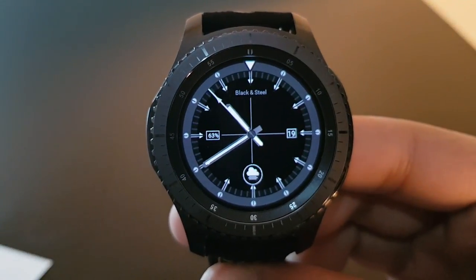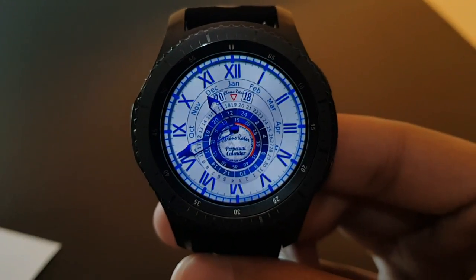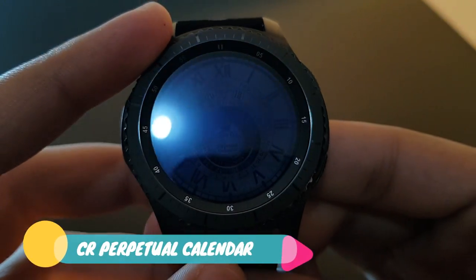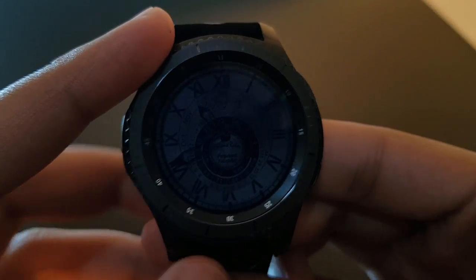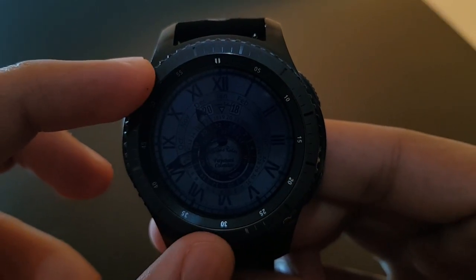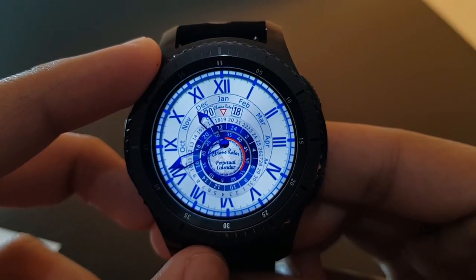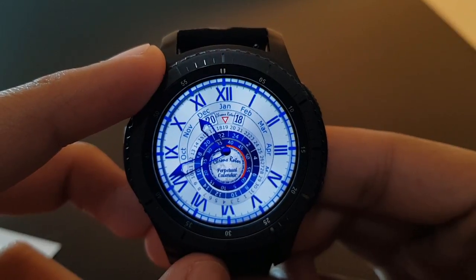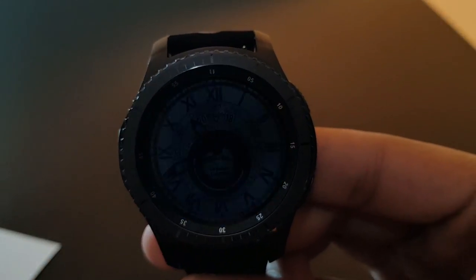The next watch face is CR Perpetual Calendar. The always-on display is quite dull. Rotating the bezel shows the actual watch face — CR Perpetual Calendar with a blue background and rotating bezels at the center. Try it out if you like it, available for free on the Facer application.